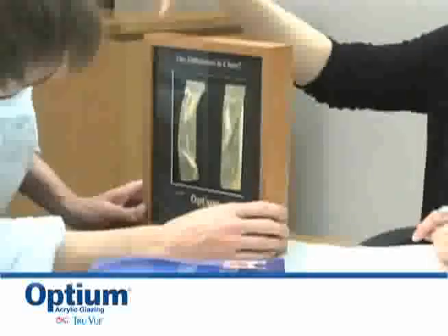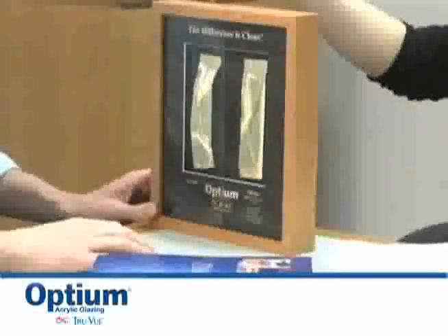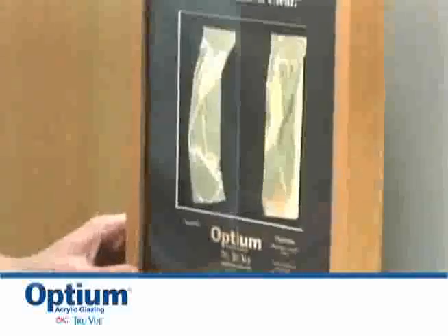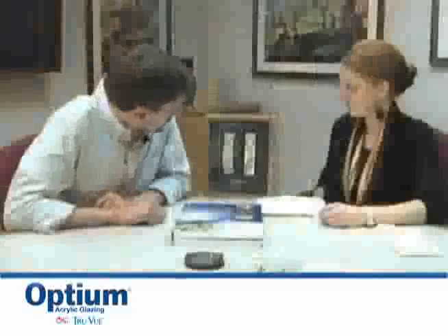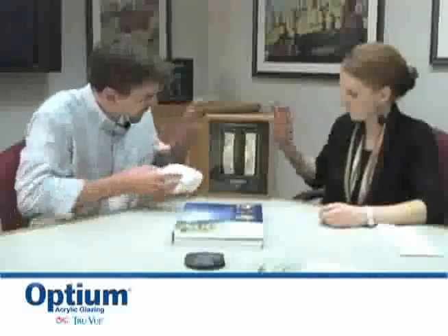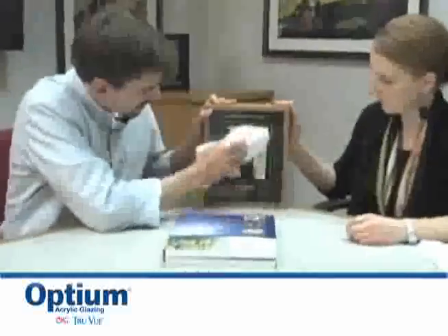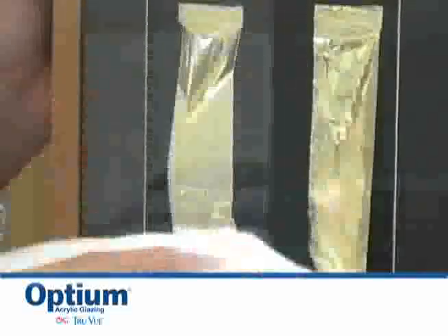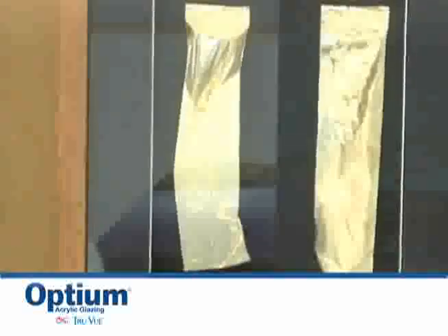And you can see that the gold leaf is stuck to the acrylic side. It's stuck right to the face of it. And it's not stuck to the Optium. So, let me try this with this cloth here. What you're seeing is a static buildup. And what makes Optium special is that the dissipation is so quick that you get an anti-static effect. Whereas you can see how taut the gold leaf is now on the regular acrylic.